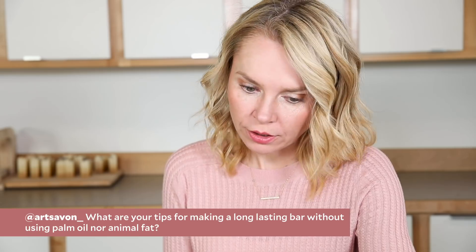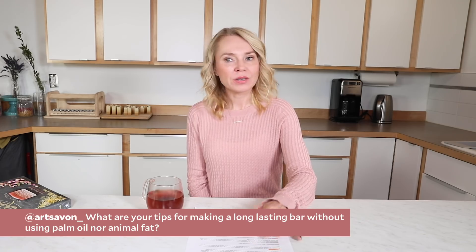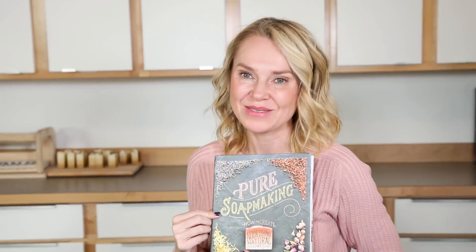Art Savant asks: what are your tips for making a long-lasting bar without using palm oil or animal fat? Palm oil is a really controversial topic in the soap making industry because palm oil comes from areas where the endangered orangutans often are. Bramble Berry uses roundtable sustainable palm oil, but if you don't want to use it and you don't want to use animal tallow, how do you get a hard bar of soap? A third of the recipes in my book are palm-free, so pick up a copy if you haven't already. You can also up your amount of butters — shea butter, mango butter — those actually act a lot like palm oil in the soap.